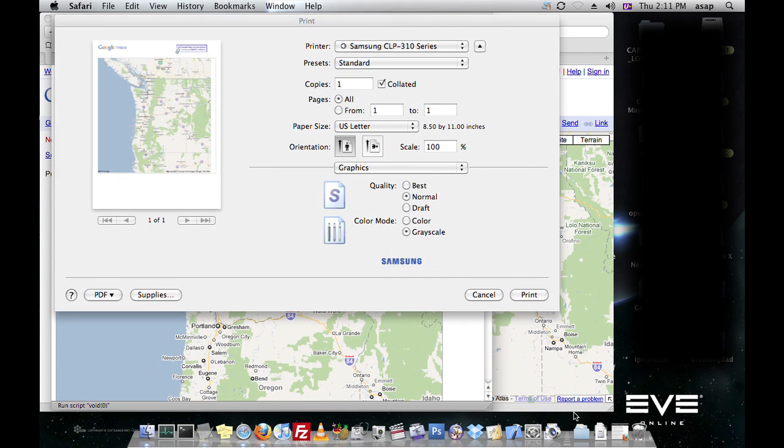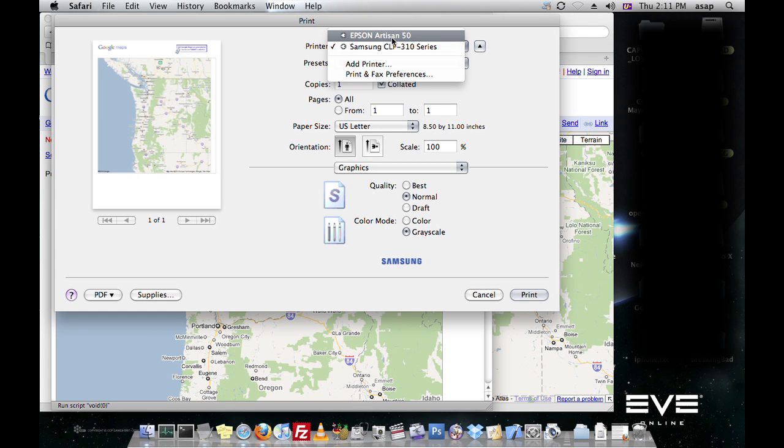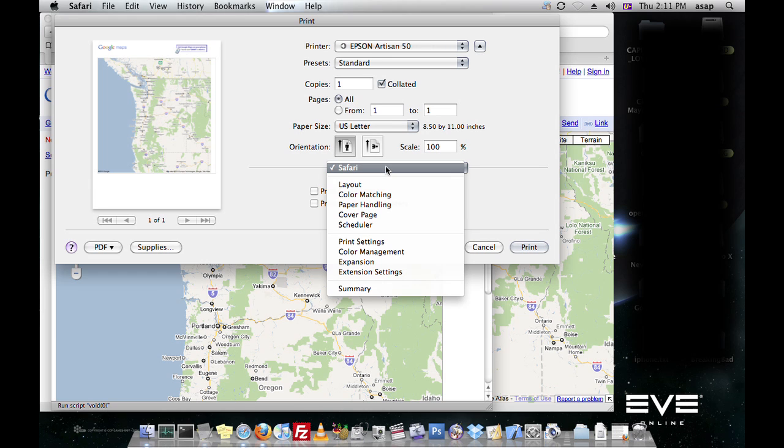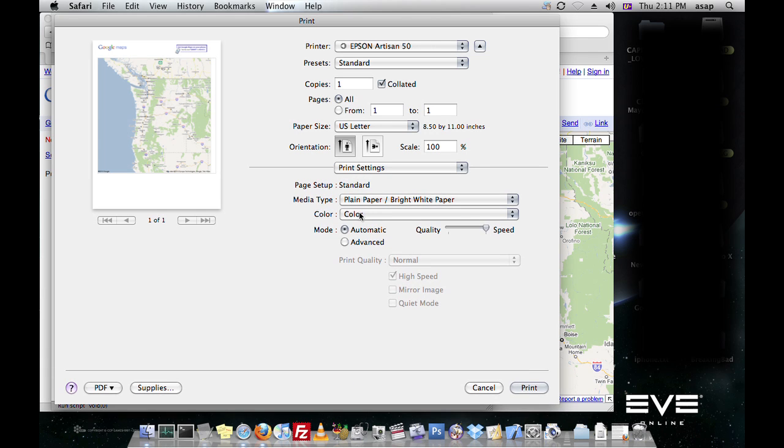Say you have another printer — the settings will probably be different. So let's try this Epson Artisan 50. If we want to do the same thing to make it black and white, for example, you can go to print settings and then select the color pop-up menu and change it to black/grayscale. And that's it.